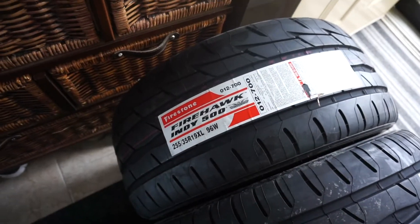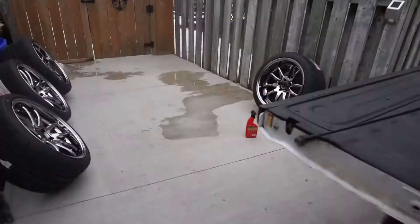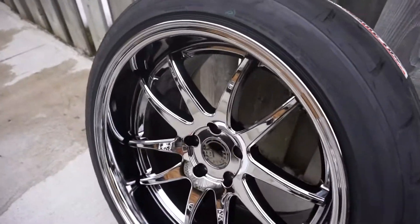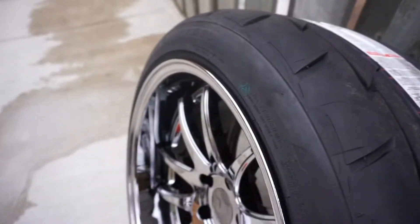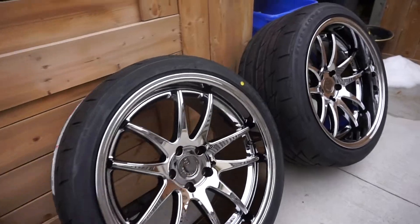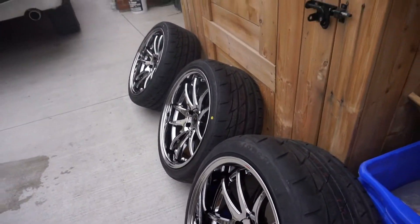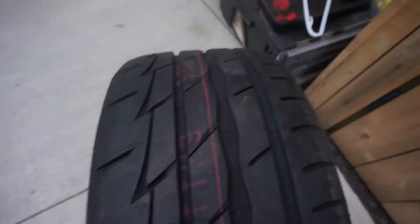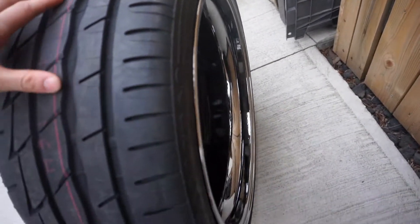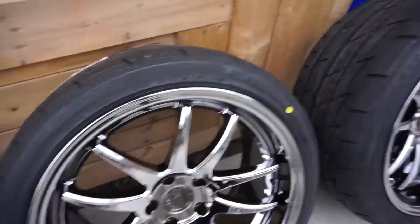For the front I went with 255/35/19 and for the rear I went with 285/35/19. I just got back from Unauthorized - they're all mounted up. Just one of the fronts and the rear.